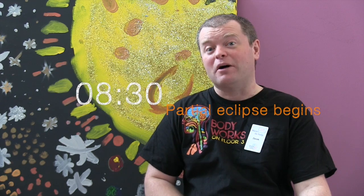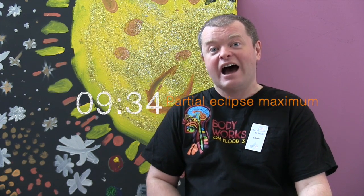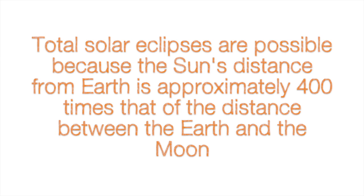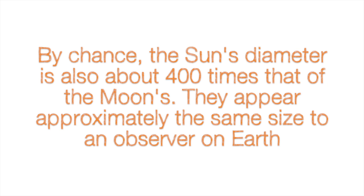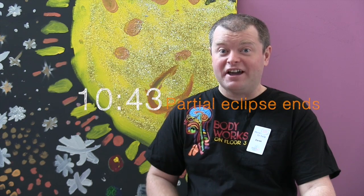For observers in Glasgow, the partial eclipse begins around about 8:30 in the morning, with the maximum point of eclipse happening at around about 9:34. The moon then slowly starts to leave the sun's edge, and by about 10:43 in the morning the partial eclipse will be over.